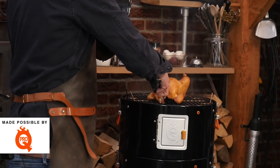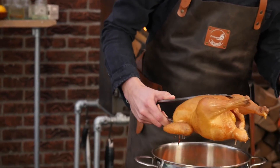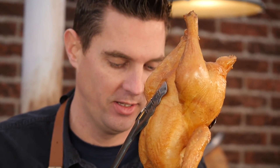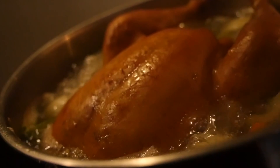Look at that chicken — it's picked up a good bit of smoke. Look at those juices — it's built up so much flavor. The smoke is there, the crispy skin, the rendered down fat. Wow, this is going to be a good stock. We're going to add it to the pan and add around two to three liters of water to it and let it boil for two hours.